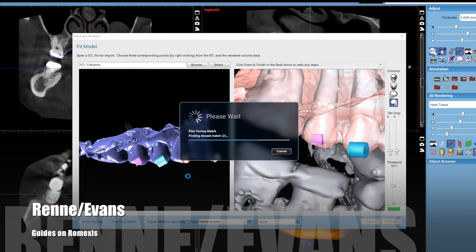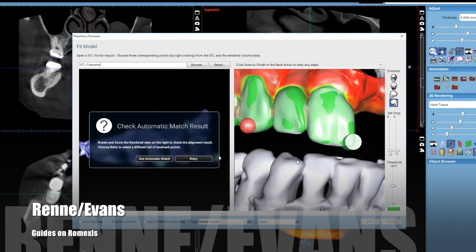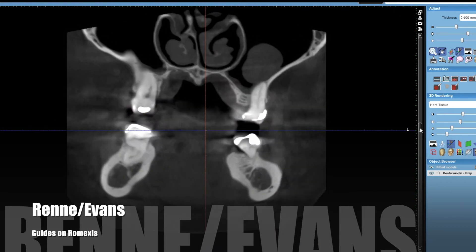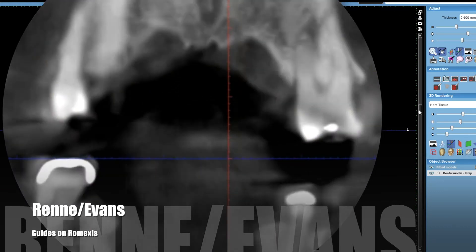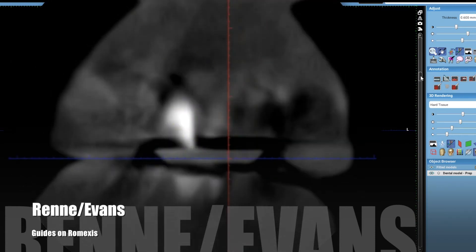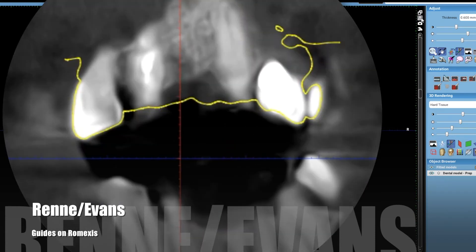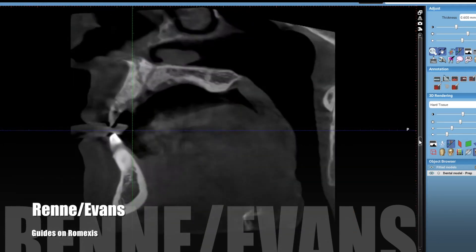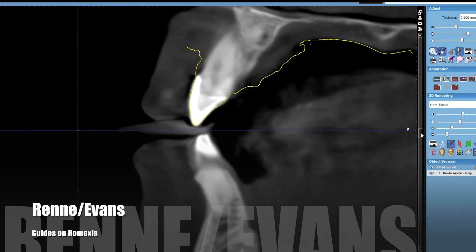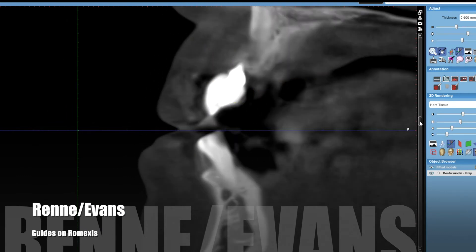From there you can select additional data points to further customize the fit and alignment of the models. When you hit accept, it does more mathematical calculations to make it even more accurate. In your XYZ cross cuts you'll have a very precise model alignment to the DICOM data. Make sure your alignment is perfect — triple check it in these various cross-sectional planes. You can't be too fast here.